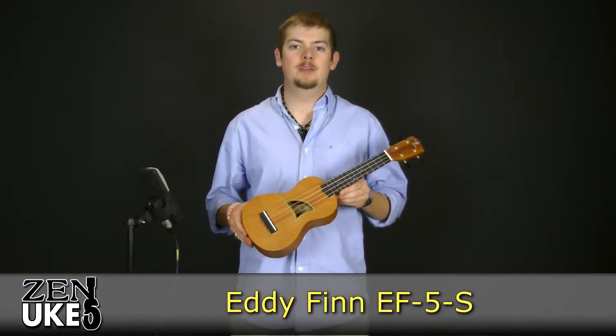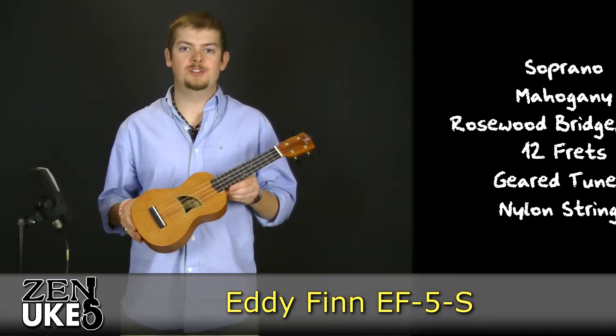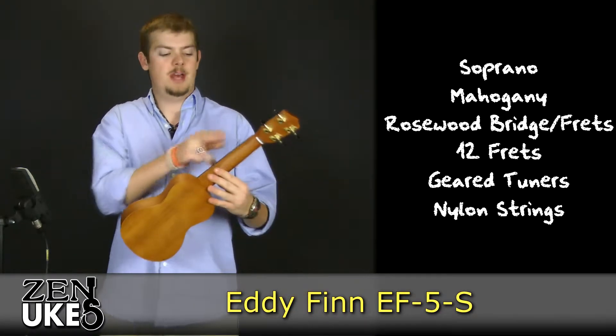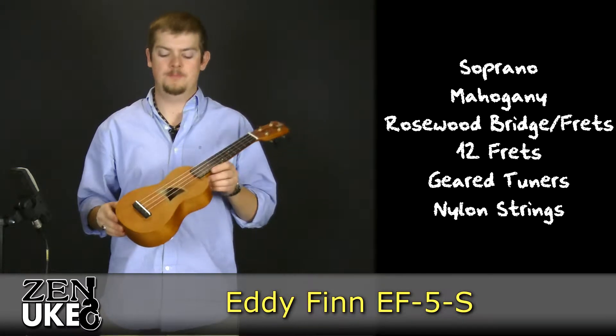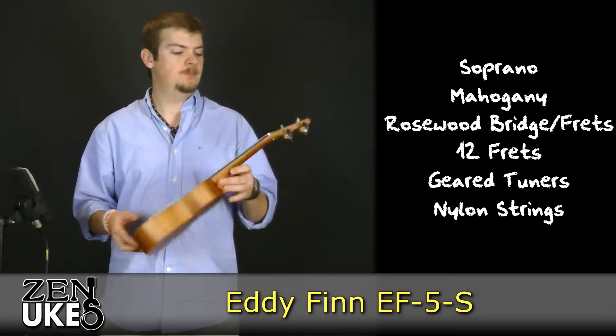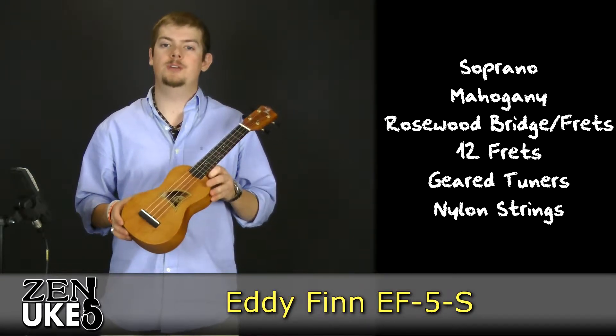Hi everyone, this is David with ZenUkes.com here to talk to you about the Eddie Finn EF5S. This is a soprano-sized ukulele. Its top, back, sides, and neck are all made out of mahogany. It has a rosewood bridge and a rosewood fretboard with a total of 12 frets. It has geared tuners, and it comes strung with nylon strings.